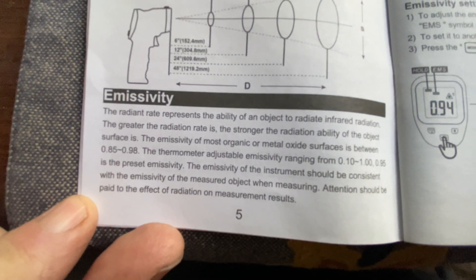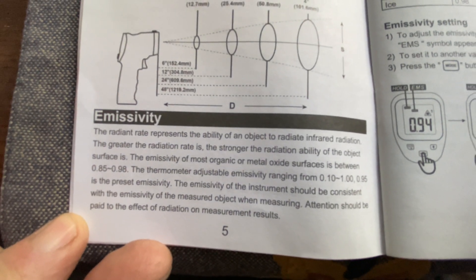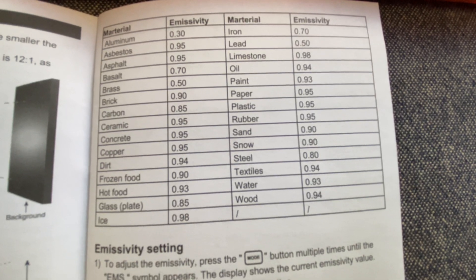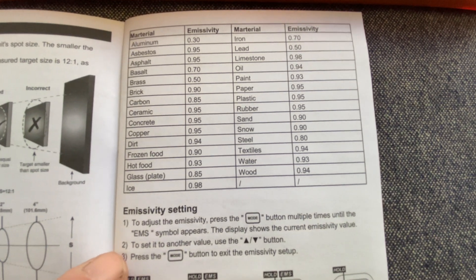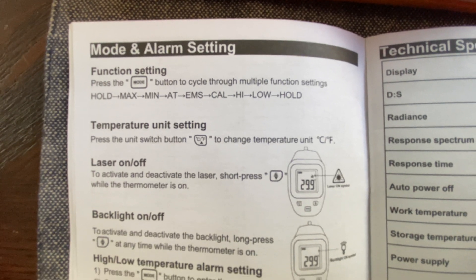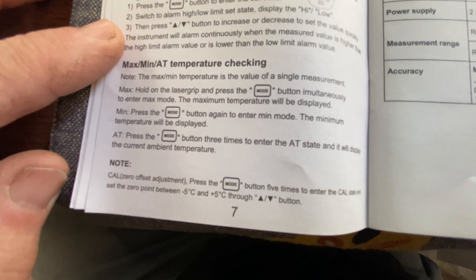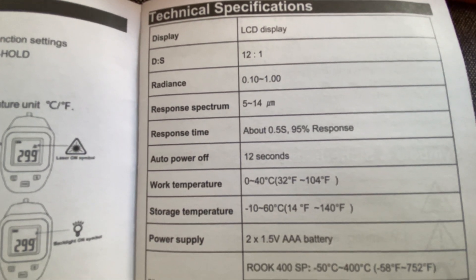Different products have different emissivity settings, which are changeable on this thermometer. All the technical specifications can be found right here in your user manual.